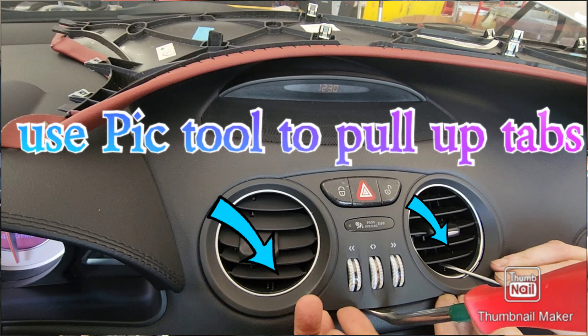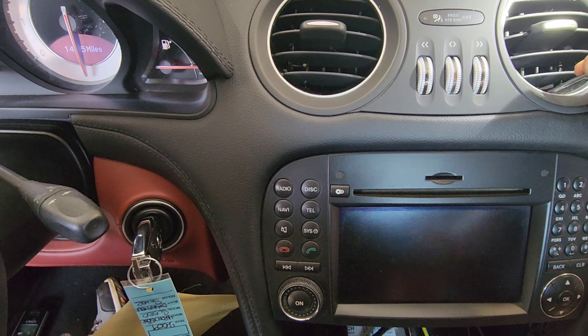Next thing we're going to do is remove this air vent. On the top there are small cutouts underneath — you're going to pry that upward like this. There should be one on each side.